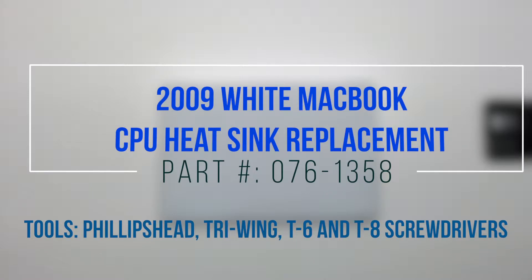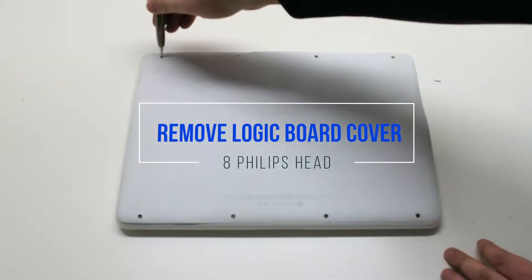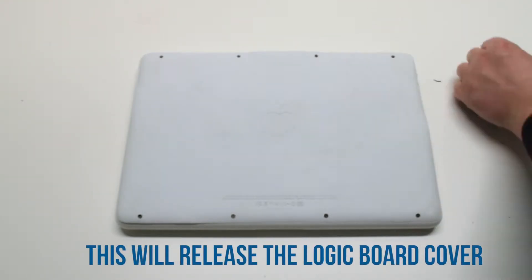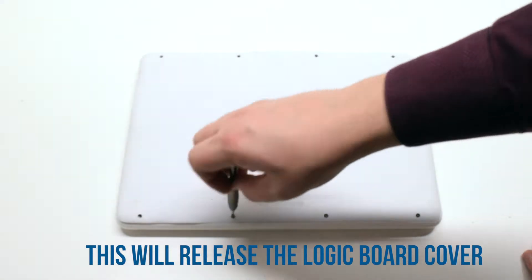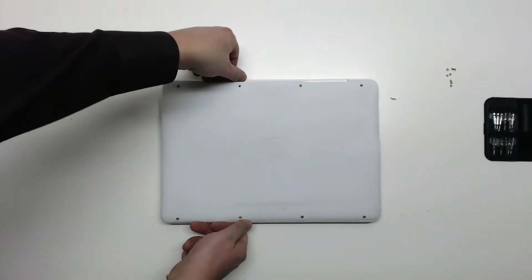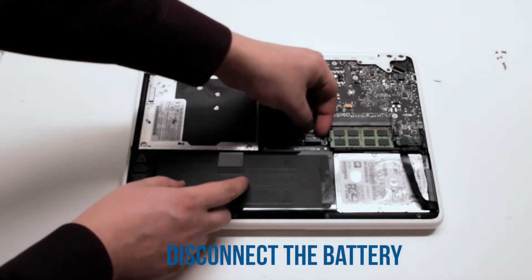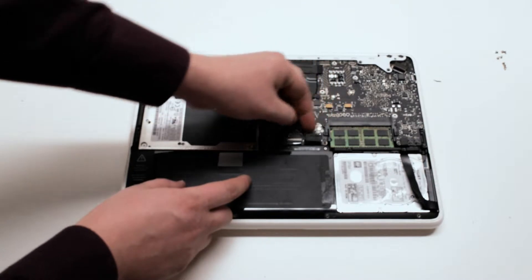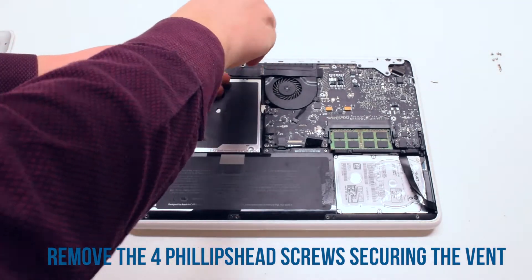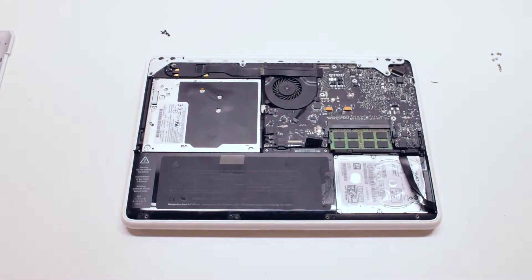2009 white MacBook CPU heatsink replacement. Start by removing the eight Phillips head screws that are holding down the logic board cover. After removing the eight screws, lift up the logic board cover and move it out of the way. Disconnect the battery first. Begin by removing the four Phillips head screws that are securing the vent.